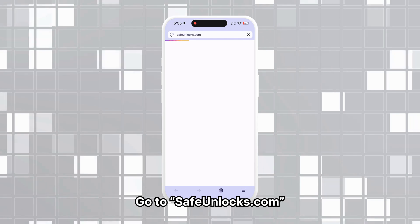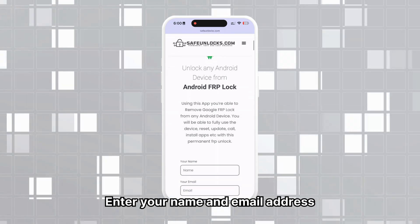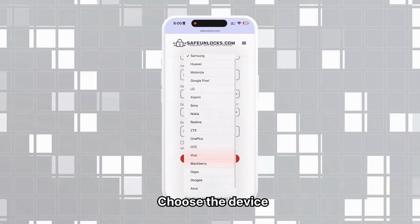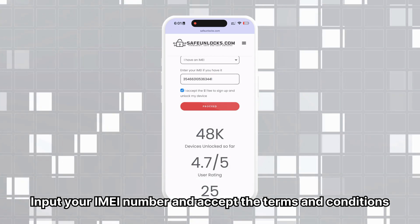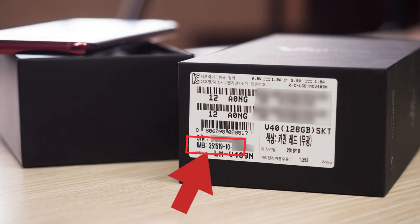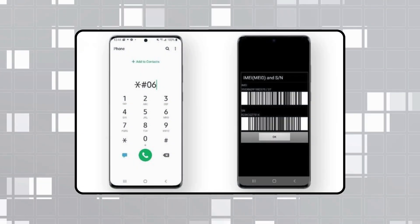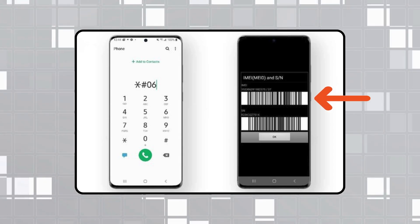First, go to safeunlocks.com, navigate to services, and choose the FRP unlock option. Start by entering your name and email address. Make sure your email is correct and accessible because you'll receive all the unlocking info there. Then select the brand of the device you want to unlock and enter your IMEI number, accepting the terms and conditions. To find the IMEI of your FRP locked device, check the original box, the back of the device near the bottom, the device settings usually under About Phone, or dial *#06# on the device to display the IMEI number.